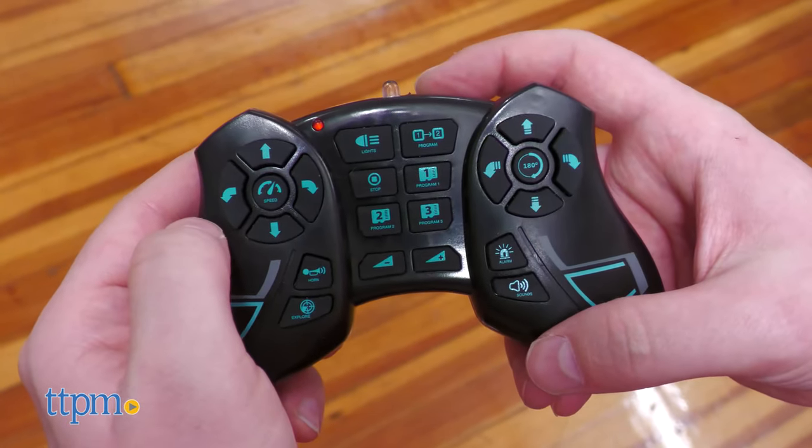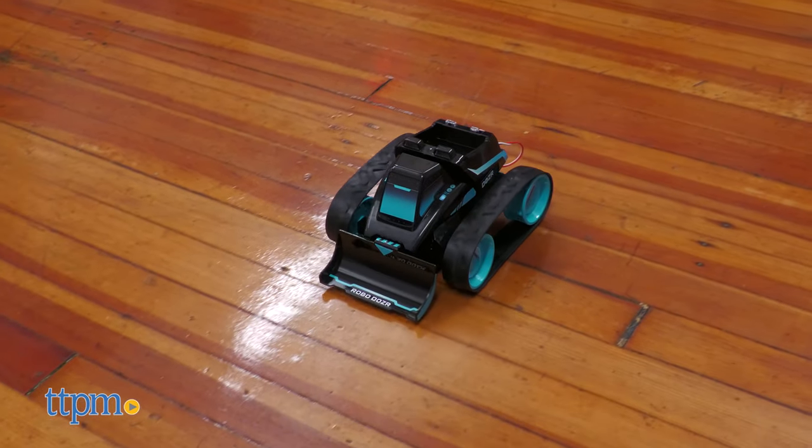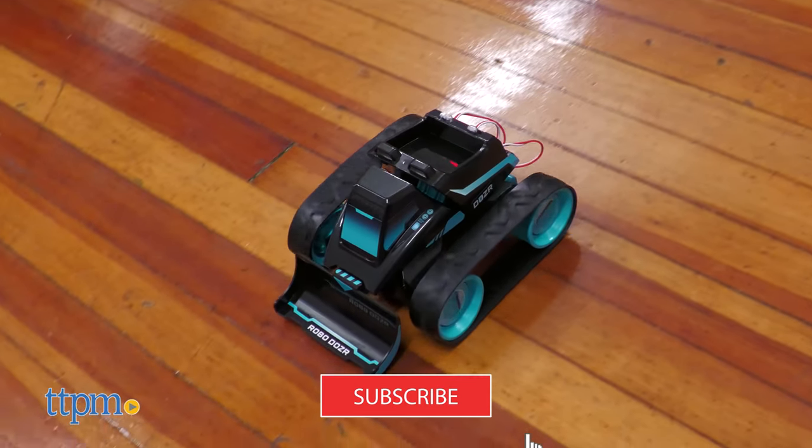Take full advantage of YouTube's content by pressing the subscribe button and ringing the notification bell.